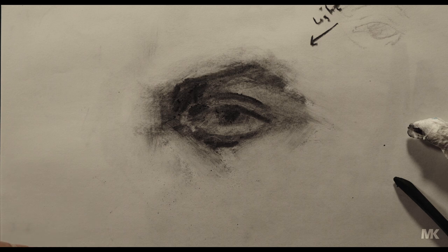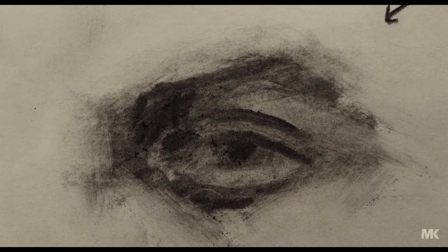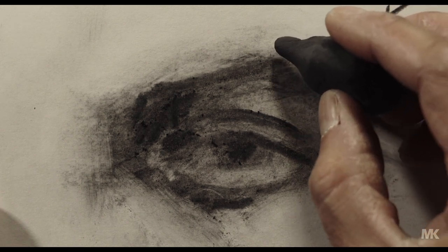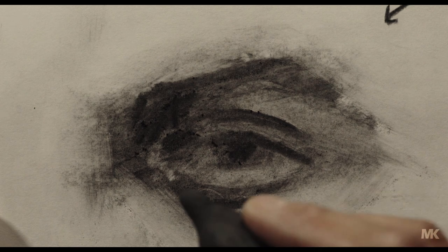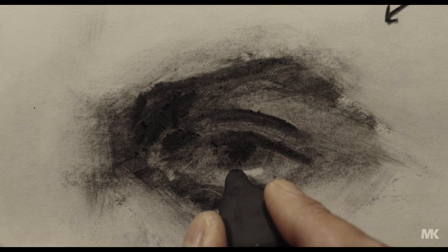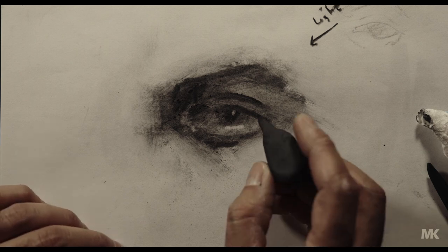Now I didn't erase anything because I needed a kneaded eraser, which is very useful to use in these models because you can shape it into any shape you want. We don't want to add strong pressure — there's a method called tapping. When you tap you can remove some of the charcoal, but here we don't want to remove everything; we can add very small highlights. That edge under the eye just catches a little bit, and also some highlight here.